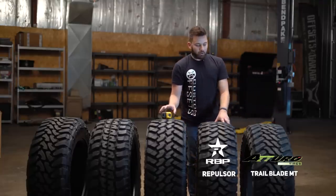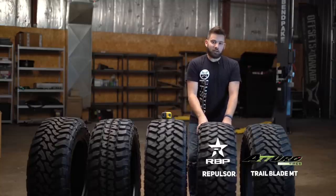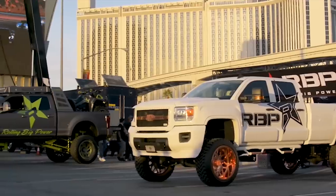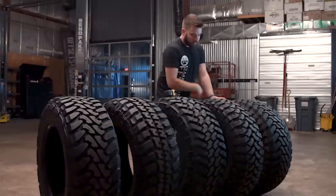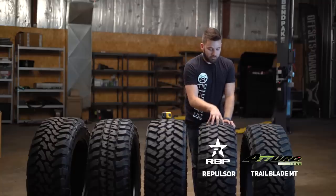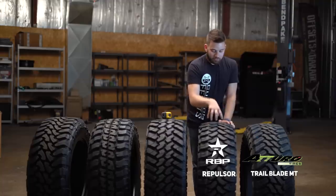Moving from the Trail Blade to the RBP Repulsor — this is not as popular of a tire. It's relatively newer, so not a ton of people out there running it, but RBP has been huge in the SEMA show scene for a very long time. They made wheels, they made lift kits, and they decided it was time to start making tires too. They've got the Repulsor MT. Styling-wise, you're gonna see it's a lot more of a directional pattern, where everything's angled towards the center in a V-shape. Huge shoulder blocks with lots of gaps, and a similar center styling to the Atturo with good separation.